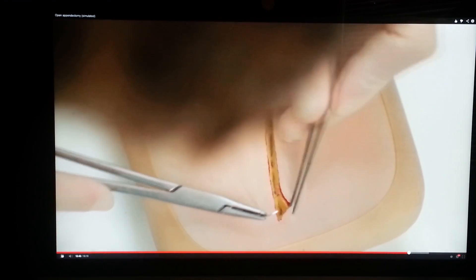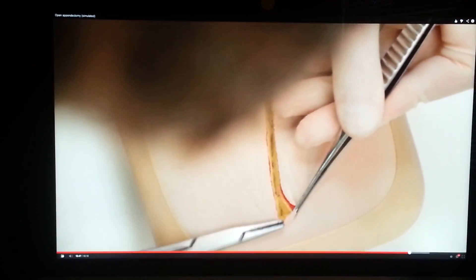A subcuticular suture of 3-0 Monocryl can be used to close the skin incision.